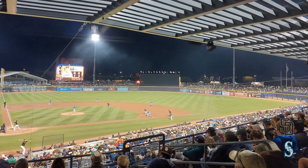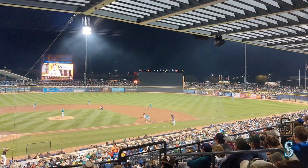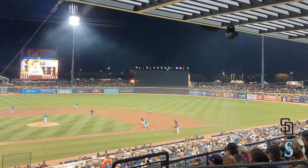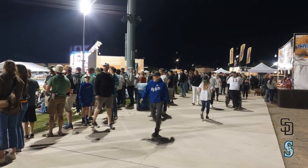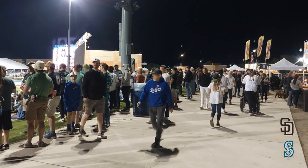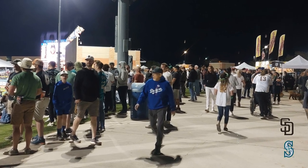They do have one video scoreboard out in left field. It's pretty large, but there's no instant replay or anything like that. They do show the players and things like that, so it's better than nothing. Out in the outfield they have the lawn seating, and on the other side they have concession stands, with a path going right through the middle, so you can walk all the way around the stadium.